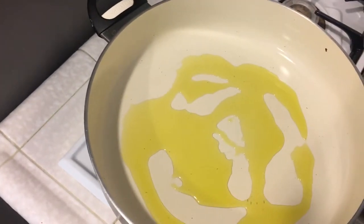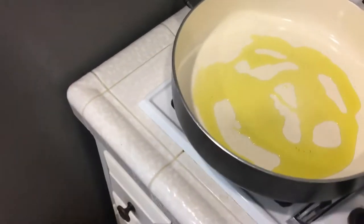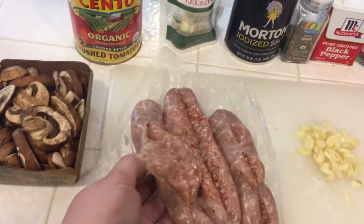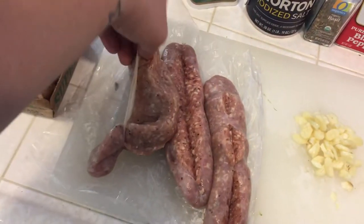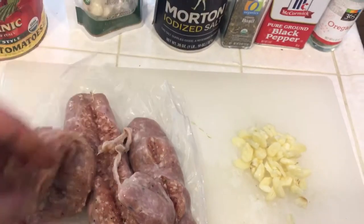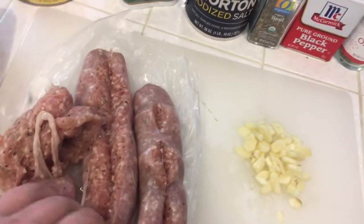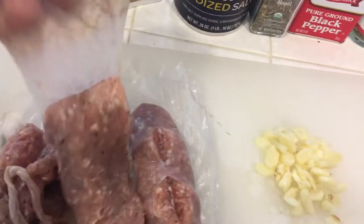I'm doing about two to three tablespoons of olive oil. I don't measure anything — you should know that about me. If you need exact precise measurements, this is not the channel for you, but I'll try to guesstimate how much I use. Then you're going to go ahead and remove the casings from your meat and put the meat right into the pan. All I did was cut down the center and the meat comes right out of the casing — pretty easy to do.